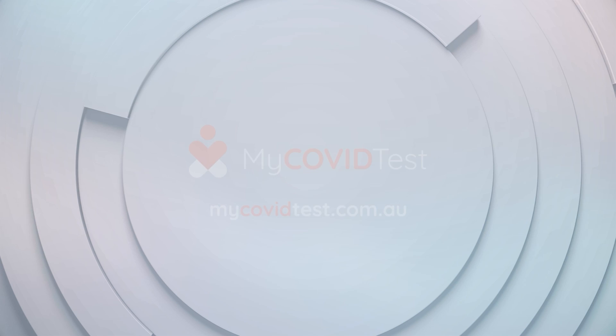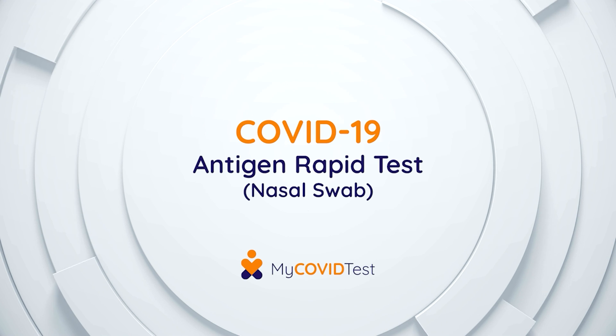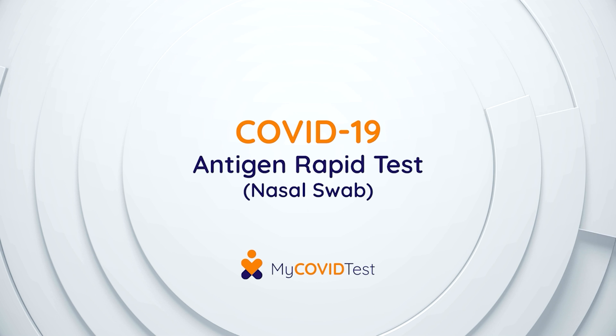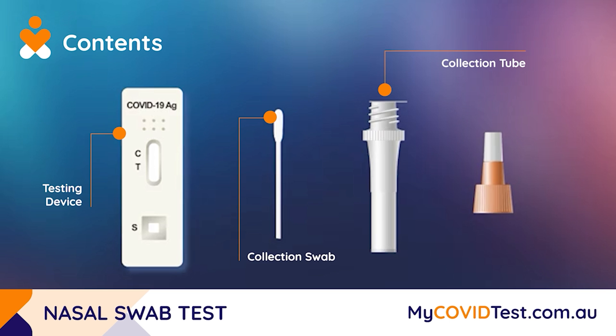Our COVID-19 Antigen Nasal Swab Test is a simple-to-use kit with minimal discomfort to the user. There are four main components that you will find contained within your testing kit: the testing device, collection swab, collection tube, and collection cap.